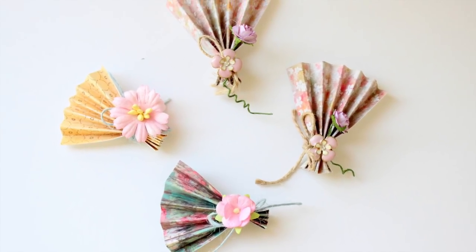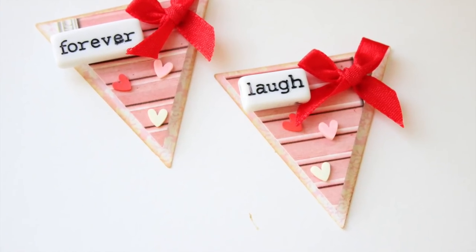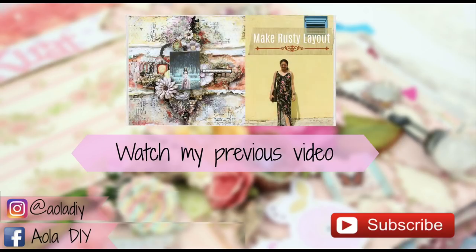I really hope you guys have enjoyed watching this video. It was a super easy tutorial with very very few supplies. Please do share your version of embellishments on social media and don't forget to tag me as Team Iola DIY. Have a great day, bye!